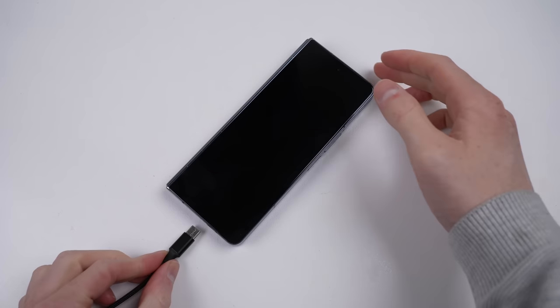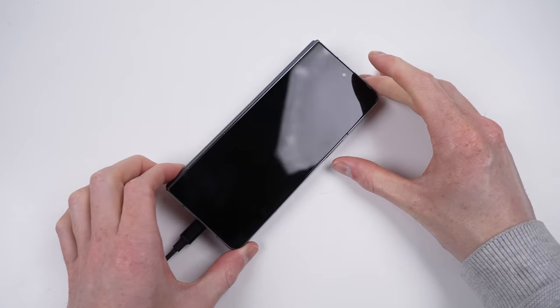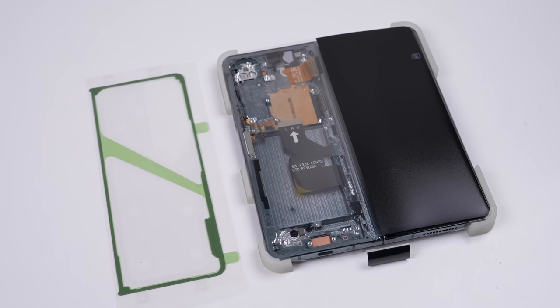Upon connection of the charger, the phone shows no signs of life. I connected an amp-meter in series with the phone to find it only drawing 75mA. I'm hoping the absent display is triggering a protection mechanism of some kind, preventing the phone from powering on, but we'll have to see.